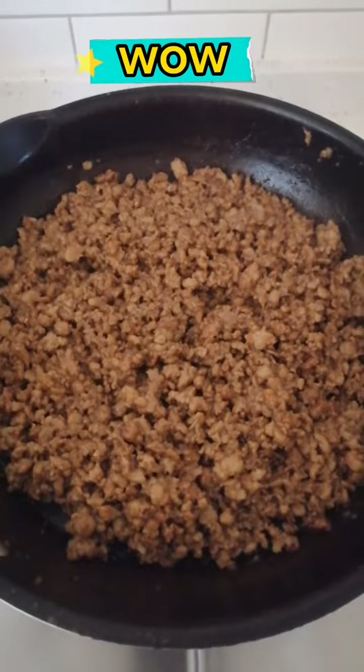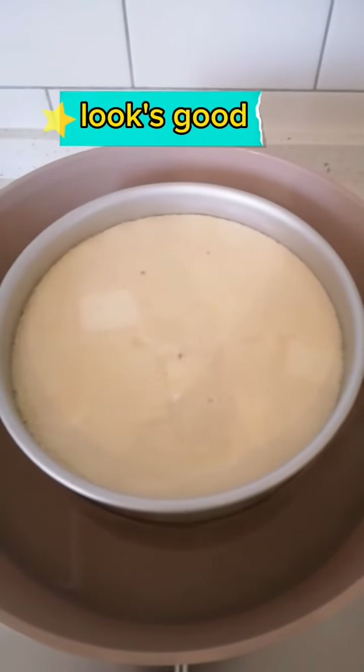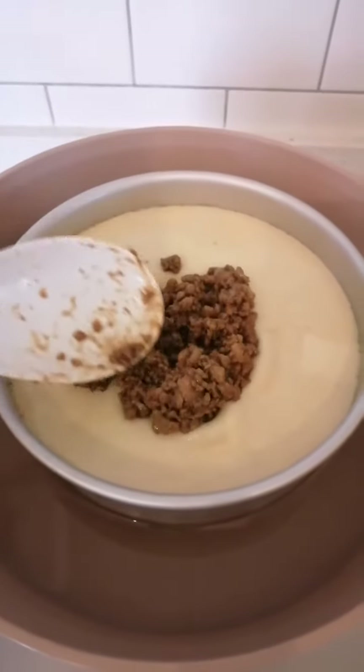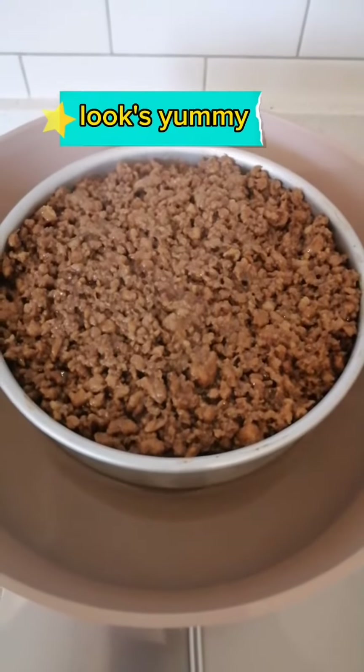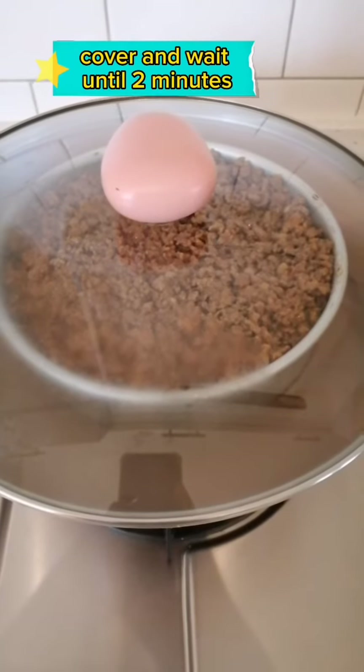Wow, looks good! Put the pork on top. Looks yummy. Cover and wait about 2 minutes.